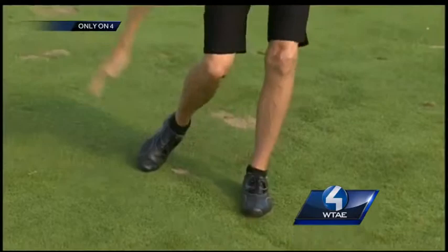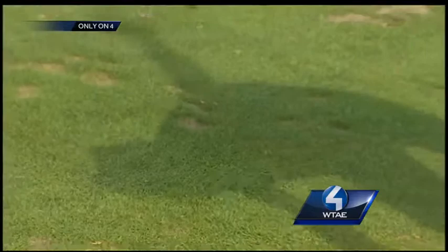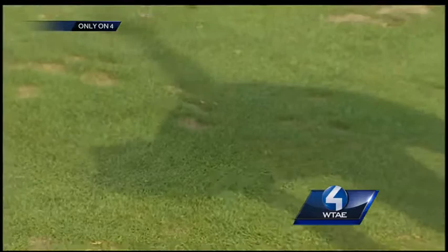Next, try this one when you're on the course or even in your living room. It's called the windmill — swinging your arms and bending down to touch your toe like this. Even better if you can balance on one leg at a time. This tones your legs and improves balance in your golf swing.